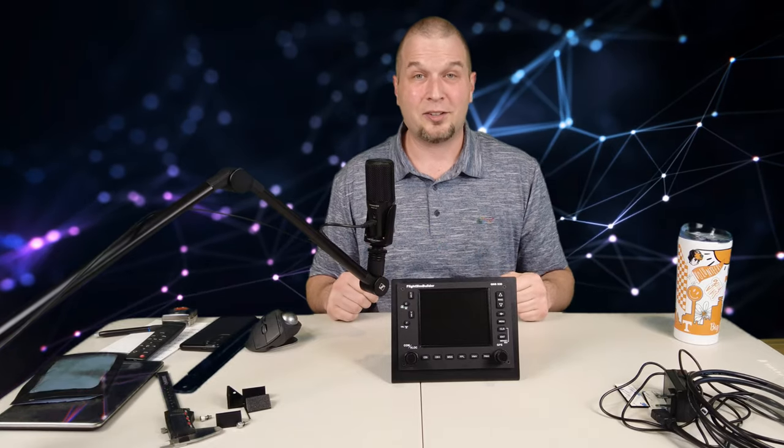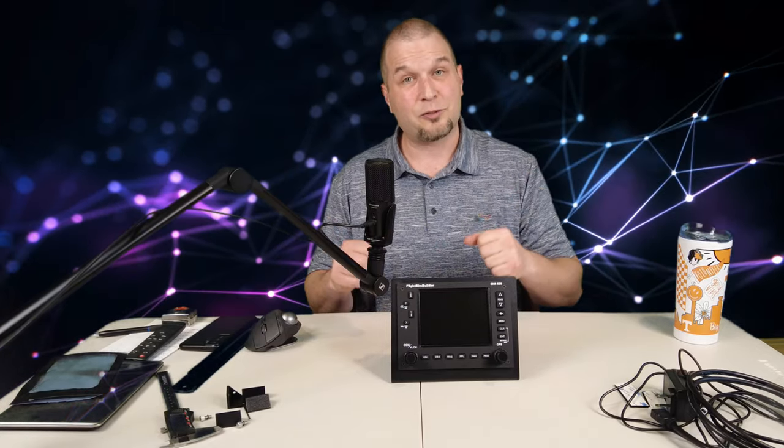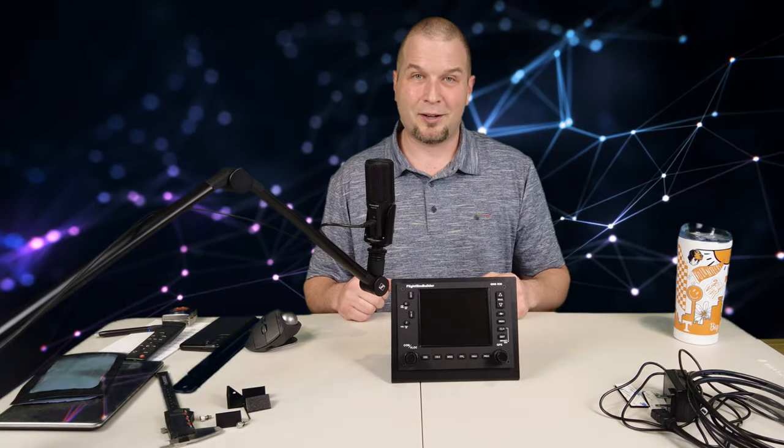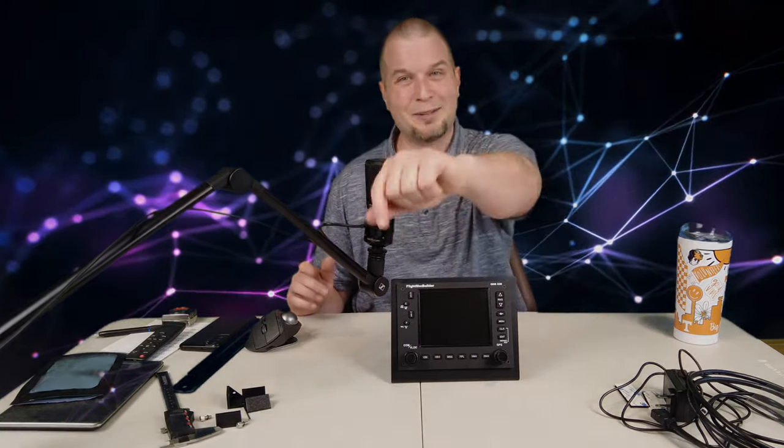Hey everyone, welcome back to the channel. Flight Sim Builder's GNS 530 review, coming up on today's episode of 2020 Flight Simmers.